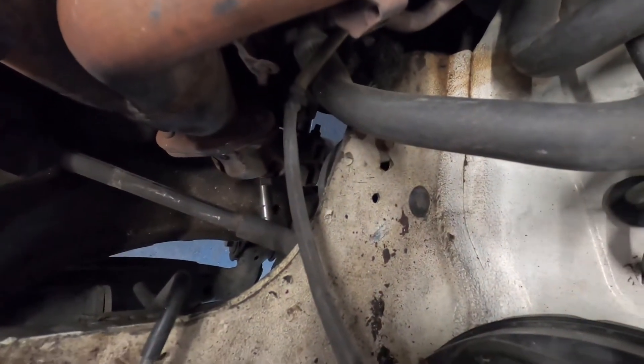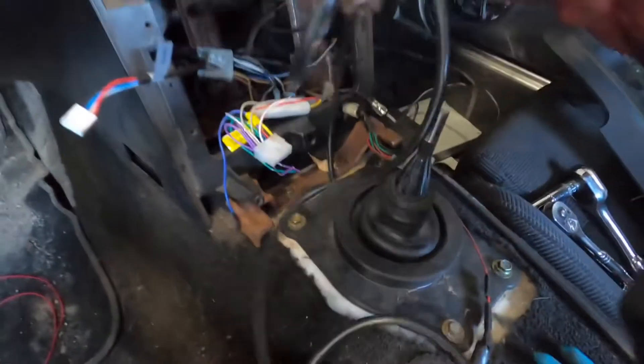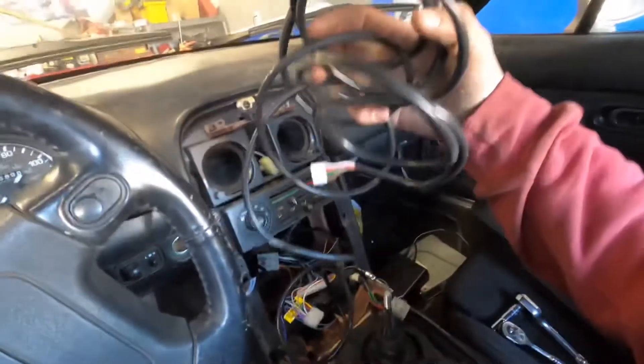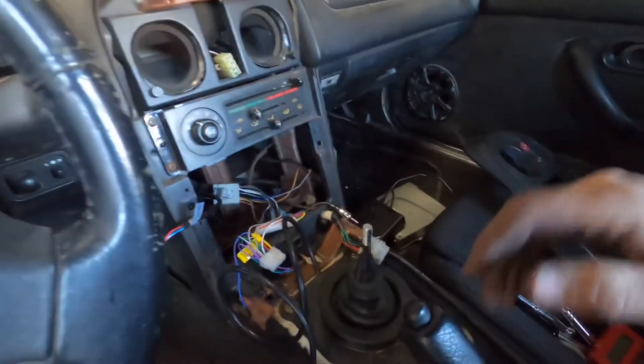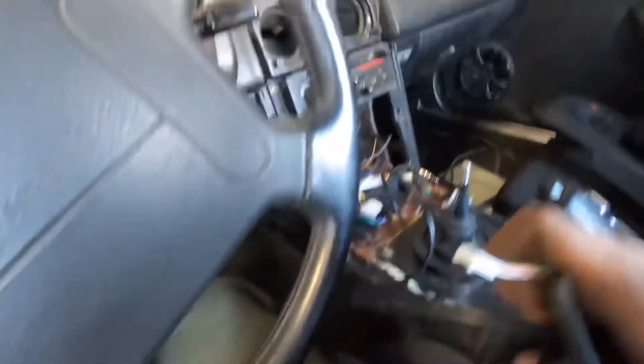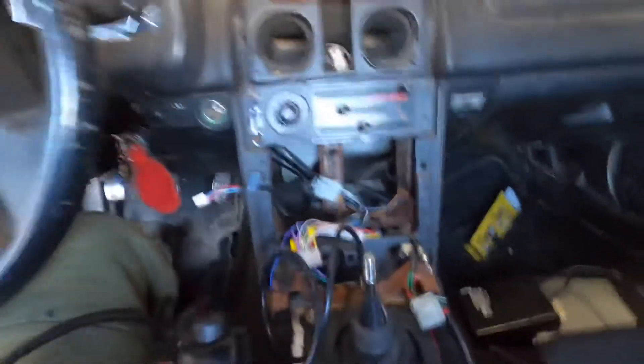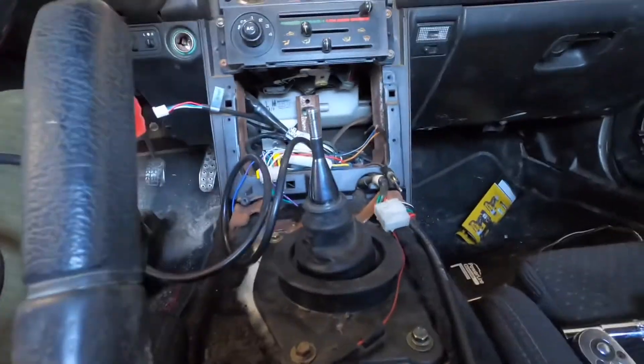I've got my new wideband sensor installed down there in the exhaust. The wire is running down next to the transmission and comes up through the inner shift boot — it's nice and solid. I'll loop the extra wires back and tuck them behind the radio. Theoretically it should be good now, so I guess we'll plug it in and see how the gauge does.